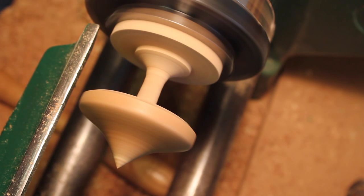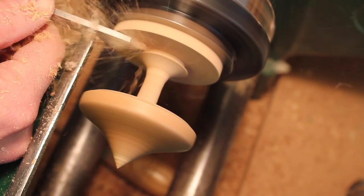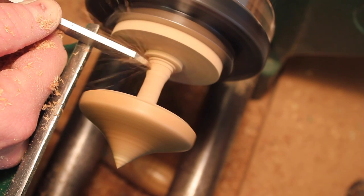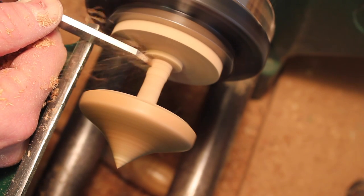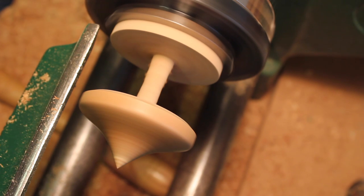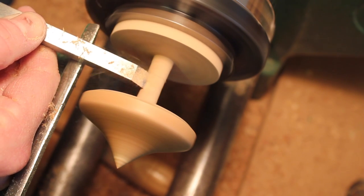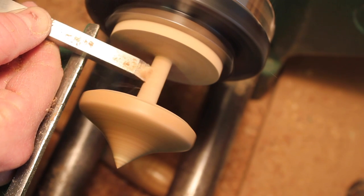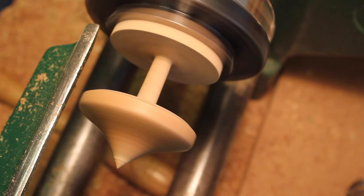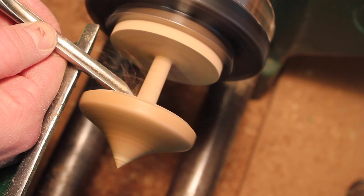Actually on that end, instead of it being splayed like that, I think we'll just keep it straighter. Let's use this slightly wider one. Back to the spindle just to tidy up this corner.